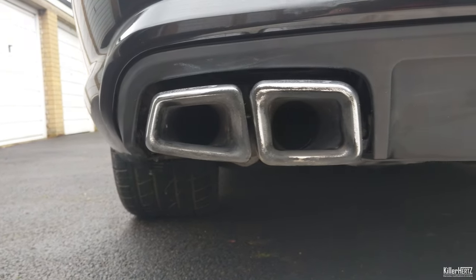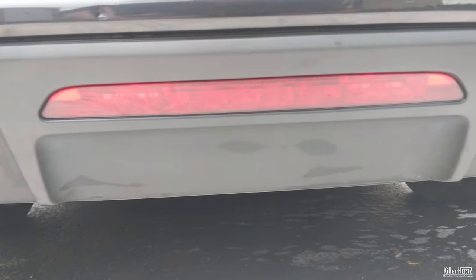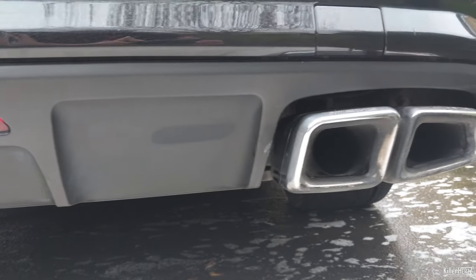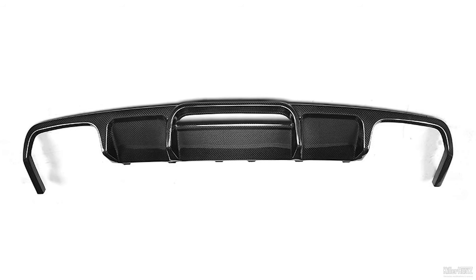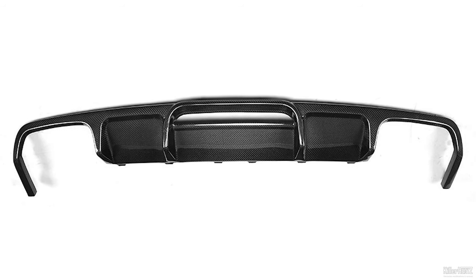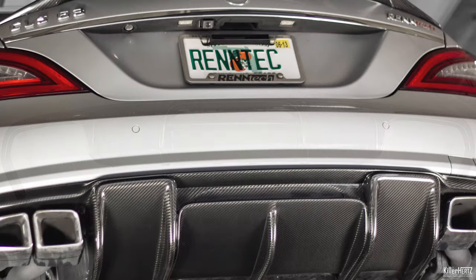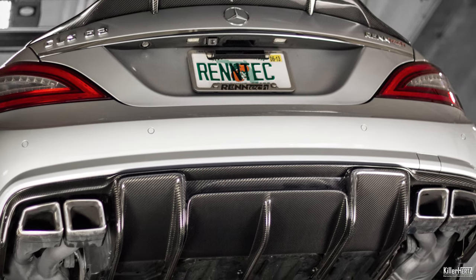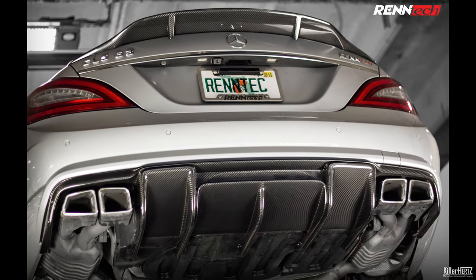After some research on German and American forums to see what other owners have been fitting to their cars, aftermarket options fall into two categories. First is a simple replacement to the stock version except it's made from carbon fibre, otherwise it looks identical. The other type is the Rentec version, again made from carbon fibre but this time with large vertical slats or fins, giving the car a greater aggressive look - exactly what I'm after.